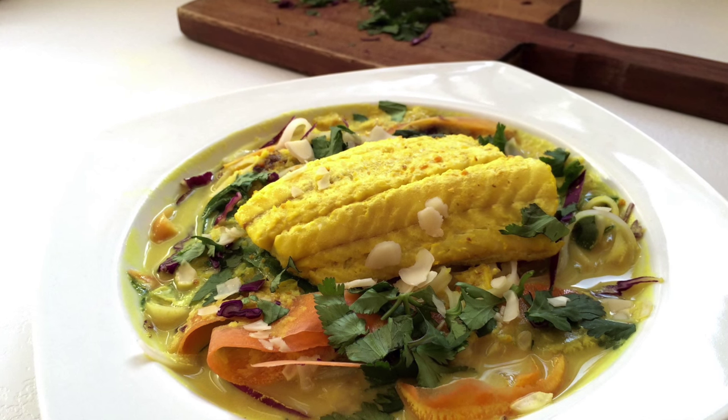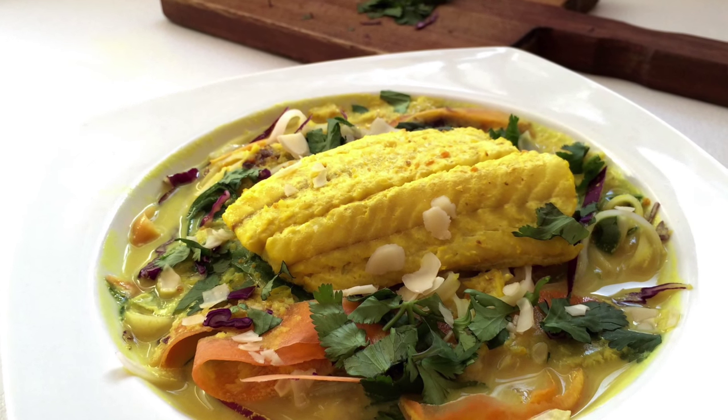Hi, welcome to The Doctor's Kitchen. Today we're going to be doing almond milk curried fish. It sounds complicated but it's a very simple dish. Tons of flavor, tons of ingredients with known health benefits and lots of clinical studies behind the efficacy. Grab the ingredients and let's get cooking.